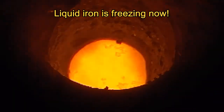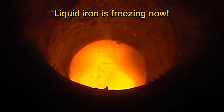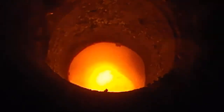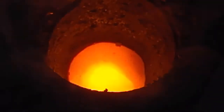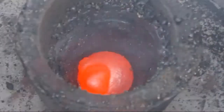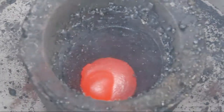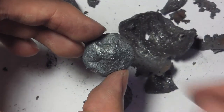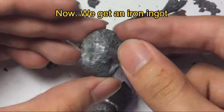Liquid iron is freezing now. Now we get an iron ingot.